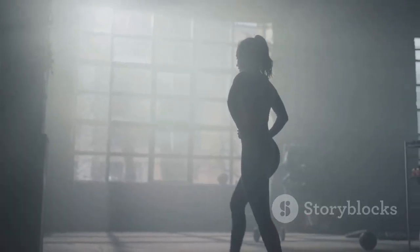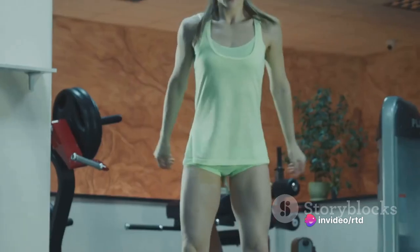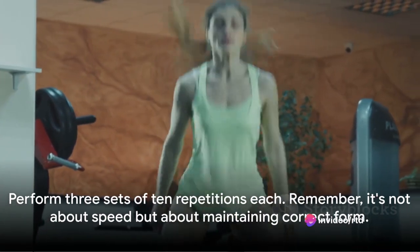You're not racing against the clock here — it's all about control and precision. Aim for three sets of ten repetitions each, taking a short break in between if needed. It's not about speed, but about maintaining correct form.